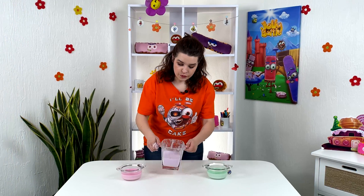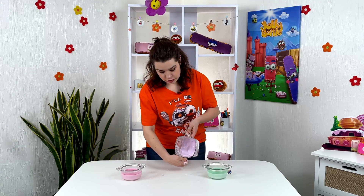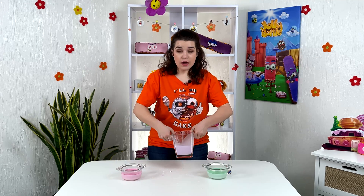We can try to pour this out slowly and it will just look like a liquid, right? But if we tilt it sharply, it will not flow out.